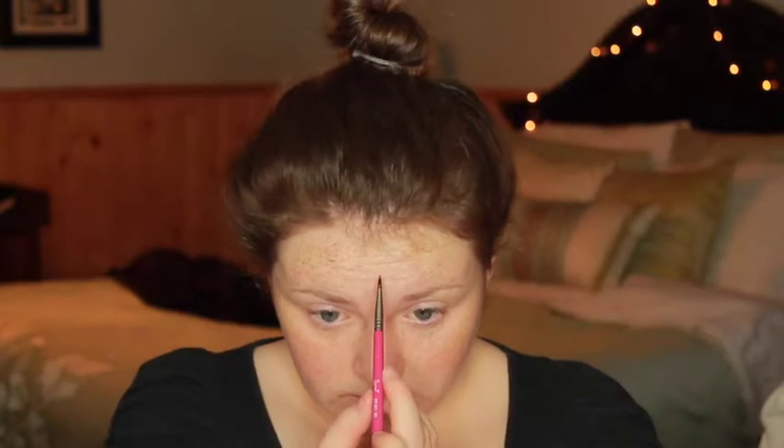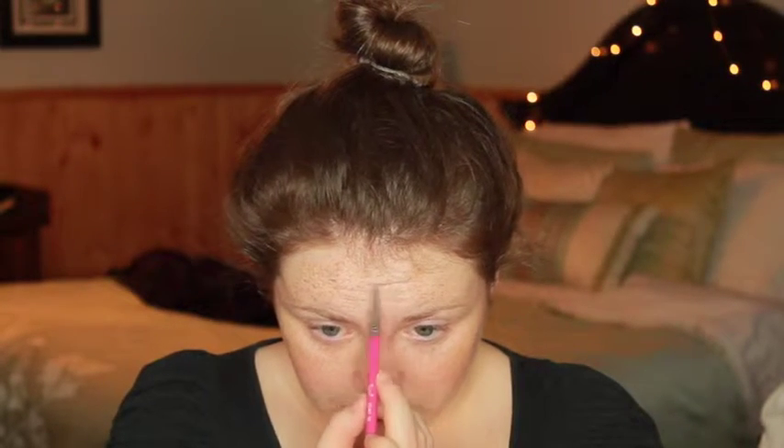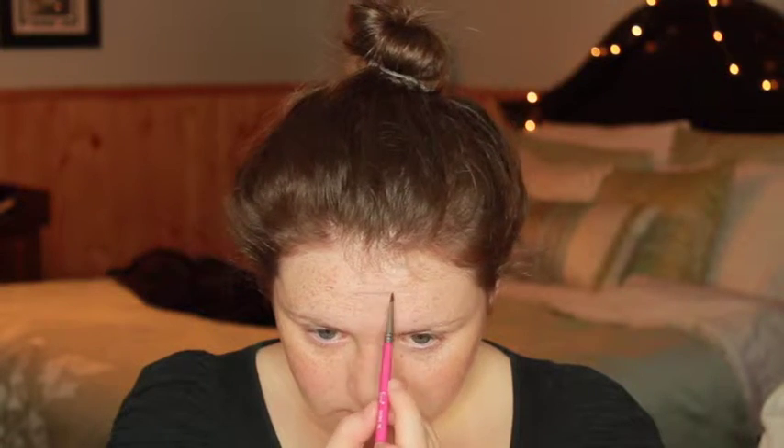I'm starting off by taking my Gauche Matte Duo in Dark and Dusty with my Sigma E05 brush. I'm going to make some crazy faces, because I'm taking the darker color on this brush and I'm going to line where the natural lines on my face are going to be to create some wrinkles. By making these goofy faces, you're going to be able to see where the lines naturally fall on yourself, and this will make them look a little less artificial and like they actually belong there.